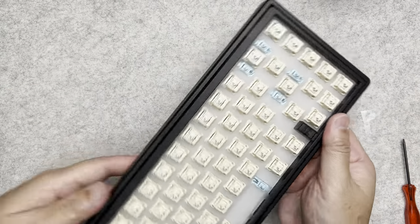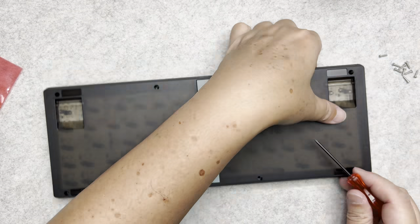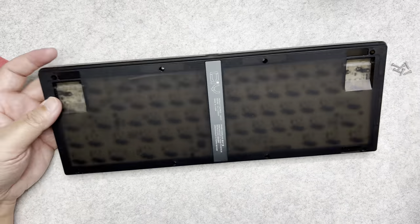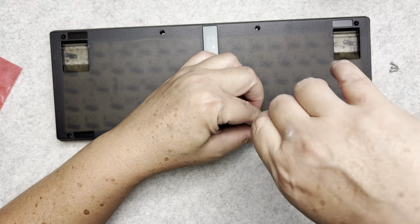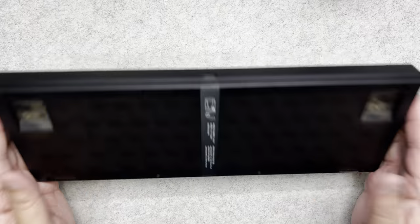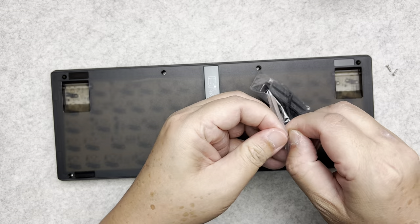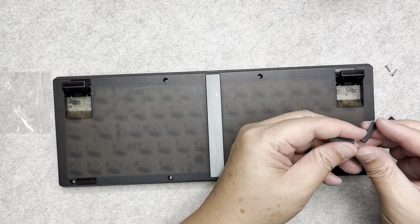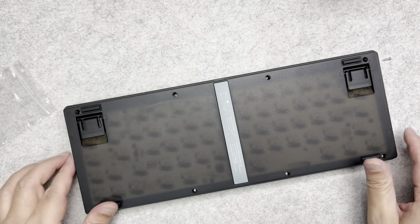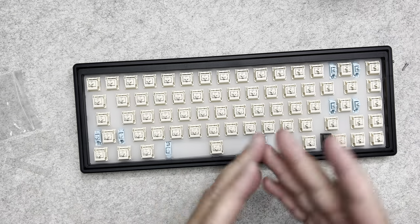Now I'm going to flip it over and install the screws on the back. I'm done screwing the back of the keyboard. Next step is to install the feet — here are the feet. Once the feet are installed, we can move on to the most fun part: installing the keycaps.